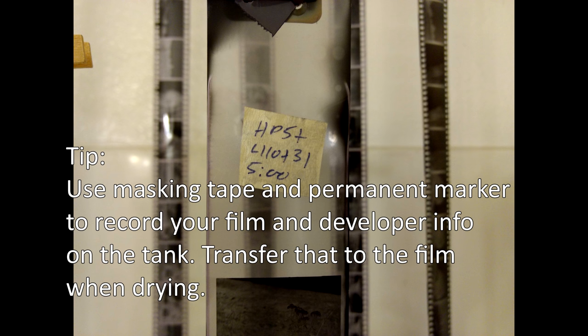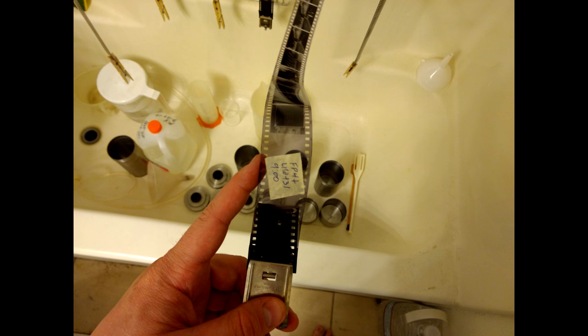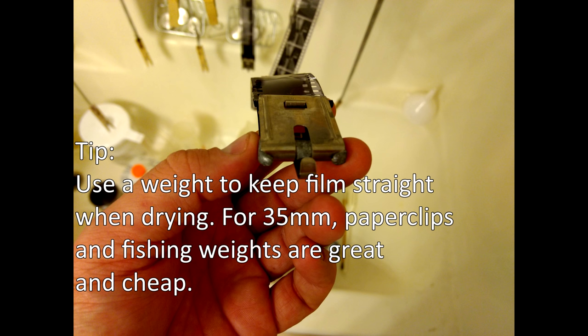I don't believe in using negative wipes, as a single piece of dust on a negative wipe or a squeegee can cause scratches on every negative across multiple rolls of film before the problem is even discovered. It's easier to clone out a few extra dust spots on photos than to fix long scratches on one or more negatives across multiple rolls of film.